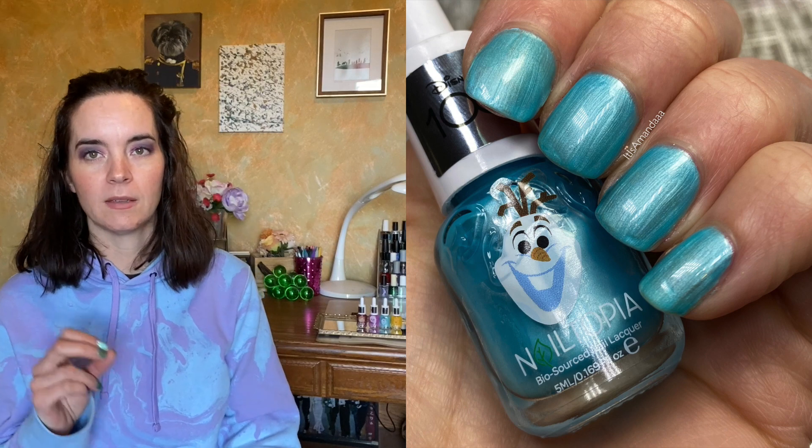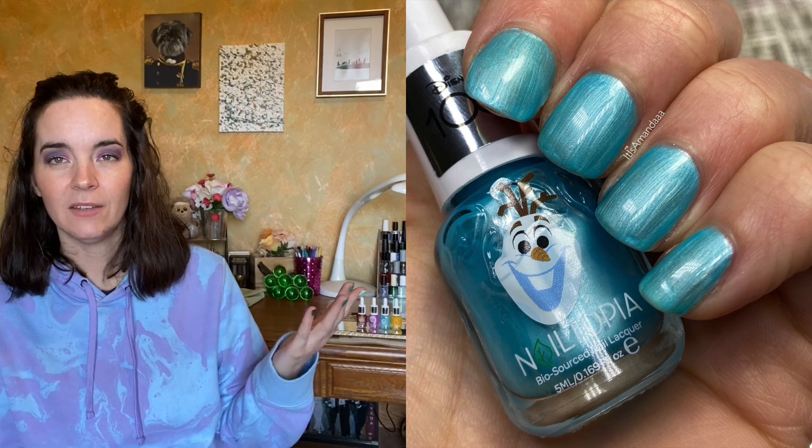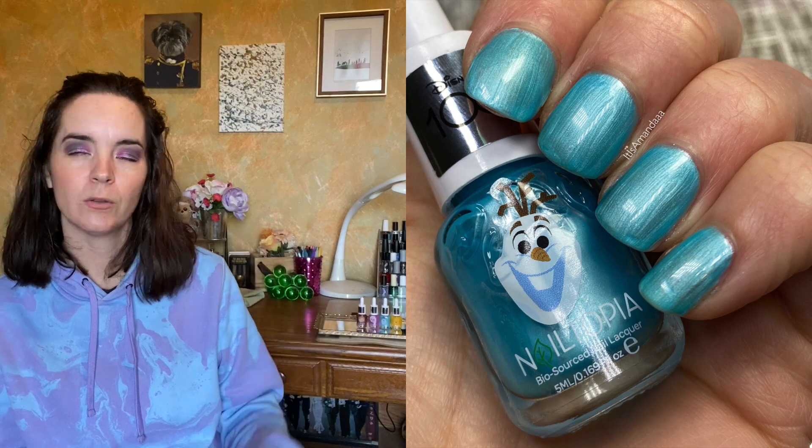Next we have Olaf, and this is the same formula as Anna but the sky blue version. This one covers in two coats. The formula is nice — even coverage. It's two coats of Olaf.